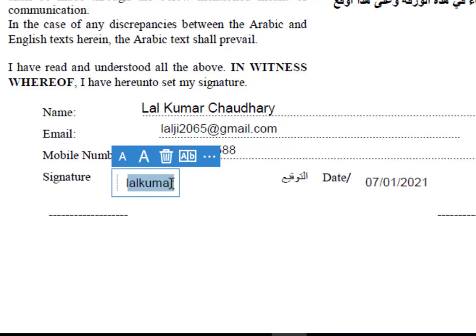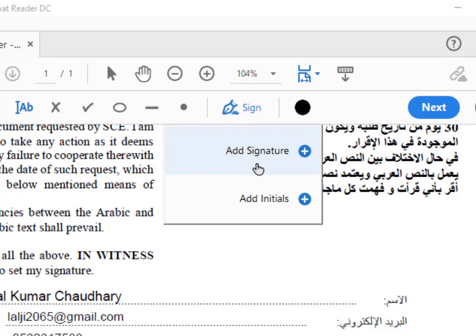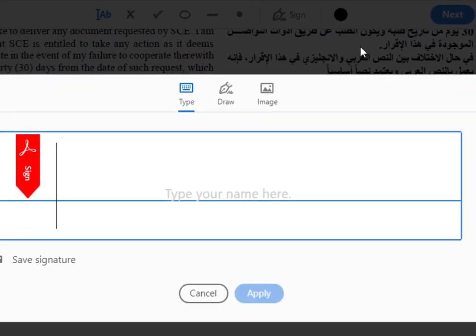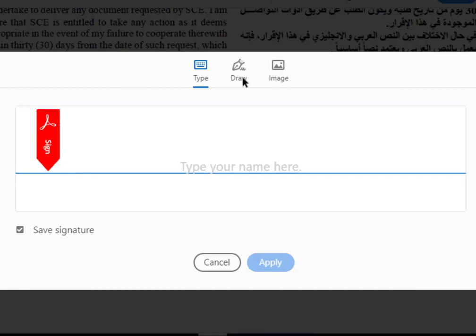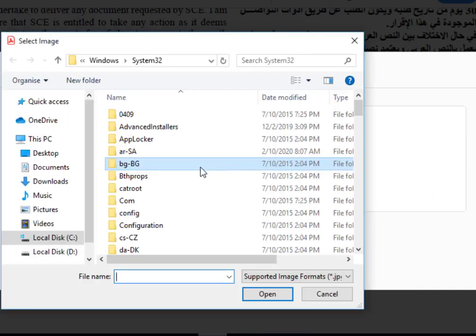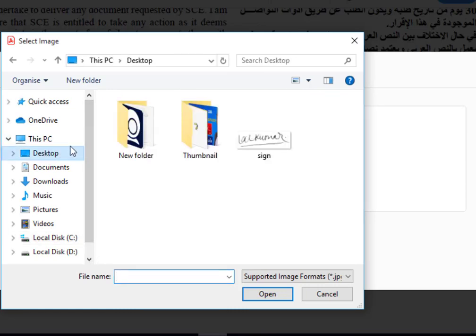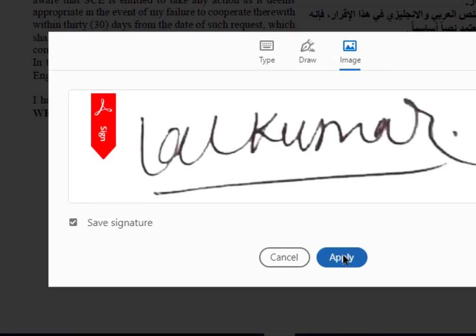I want to change the signature. Click Add Signature and Sign Here. There are three types: Type, Draw, and Image. I can make a sign using my mouse by drawing. But I want to use my existing signature which I already made in my computer — insert that signature and apply.